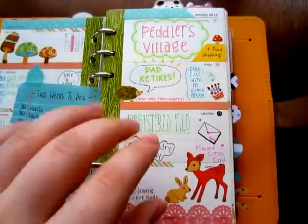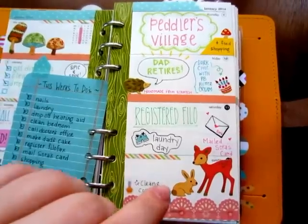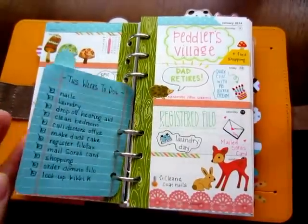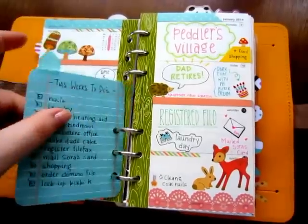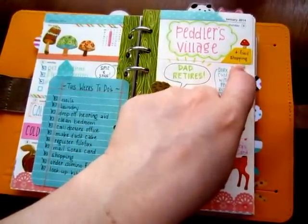I use all friction pens and markers in here. The only time I do not use friction is when I'm writing on something I don't have to worry about bleeding through. The pen I prefer bleeds through the Filofax paper so I only use it on stuff like this or on sticky notes where it doesn't matter.